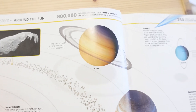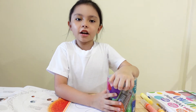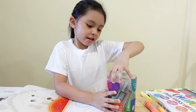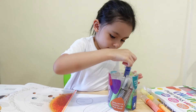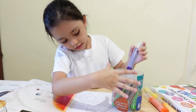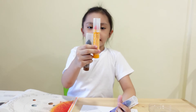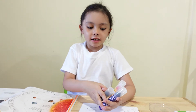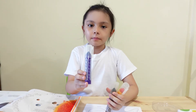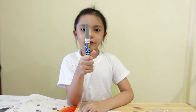Next, I'm going to color Saturn. My colors for Saturn are dark brown, light orange, and purple. I'm going to color purple. I'm going to use a gray marker for the rings.